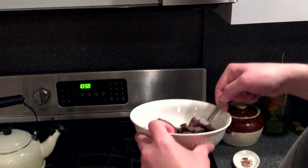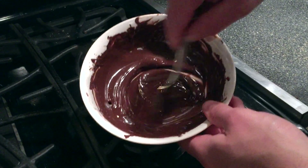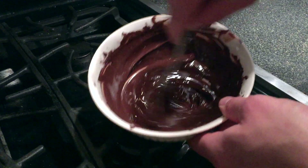We're going to take our dark chocolate chunks and nuke it for 30 seconds. Stir it up, throw it back in for 15 seconds. Take it out, stir it up again, and repeat this process until you get the consistency that you'd like.